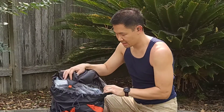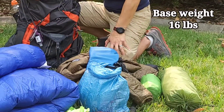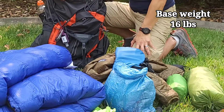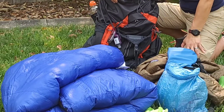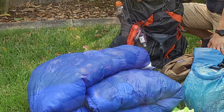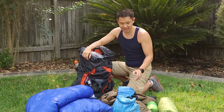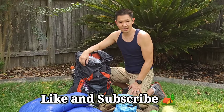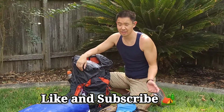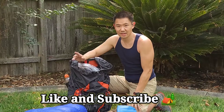So that's about does it. The total gear loadout comes in at 16 pounds. These are all the things that keep me comfortable and safe out on the trail. If you like more content like this, hit that like button. If you have any questions, leave them down in the description below. I appreciate your support. Until next time, stay safe.